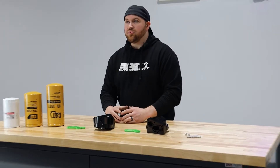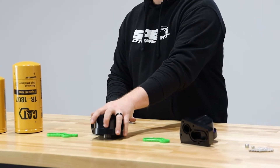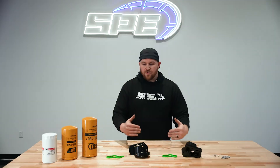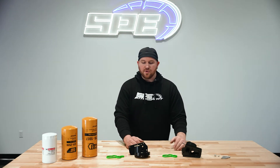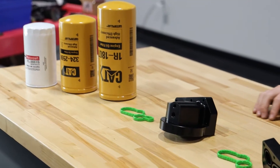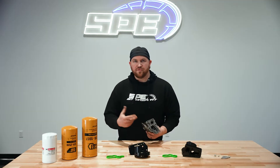These are not adapters — they are complete housings. It is a complete replacement for the factory housing that bolts to the side of the upper oil pan. One of the reasons we got into these housings and started down this road was not just for the added filtration and wanting to do the CAT filters, but on the factory unit there are a lot of issues with flow.